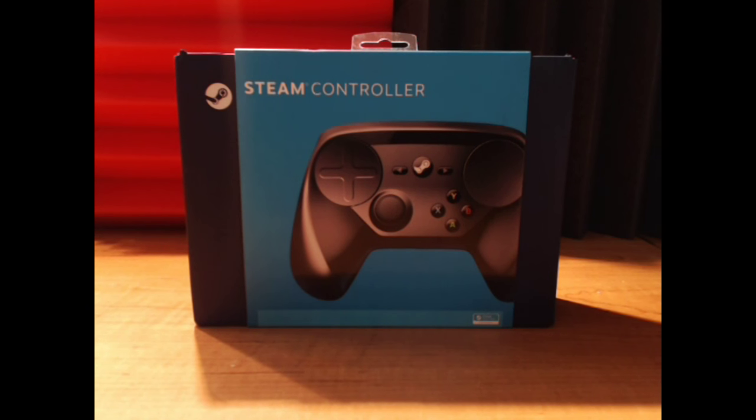Hello everyone, this is KaijuPlatypus, and today we have the Steam Controller Unboxing. Today is October 16, 2015, the day when the early pre-orders of the Steam Controller arrive, which were available for purchase July of 2015. This literally just came in the door, so let's have a little bit of fun unboxing this, shall we?